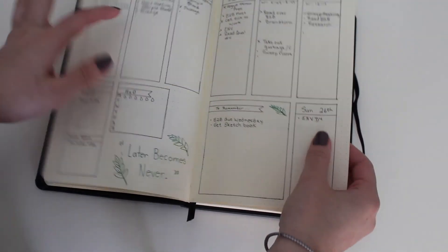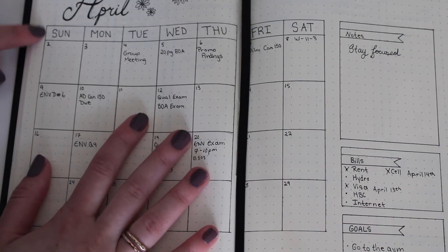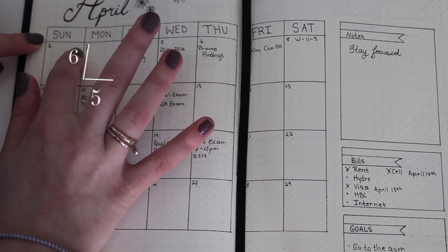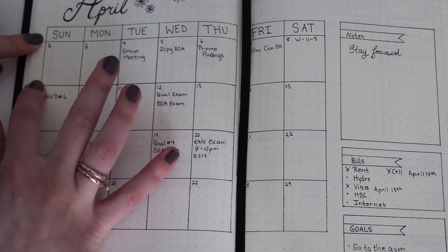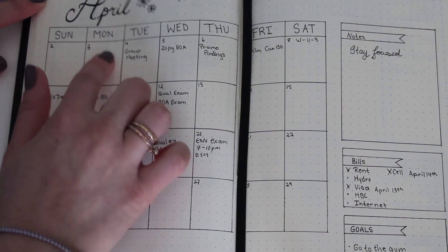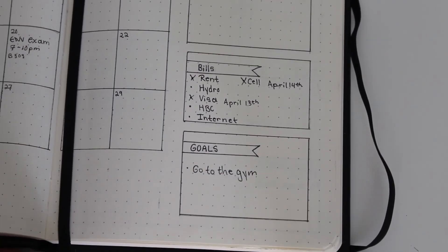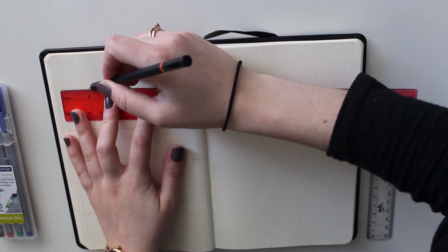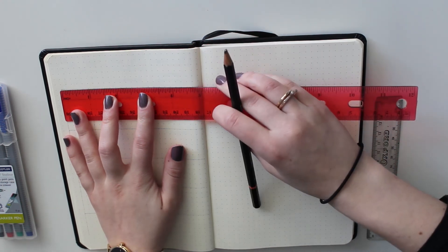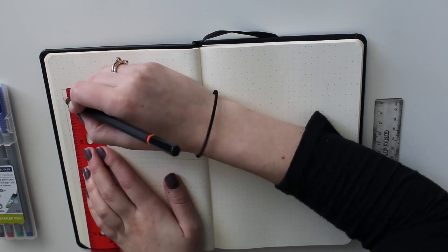Here's just a quick overview of what my journal consists of right now — it changes from week to week based off what I like. Each box for the days is six by five dots — that's how I measure it — and I leave two dots at the top to put the day of the week. I also have a side panel for each month with bills, goals, and notes. I like to sketch it out first; I don't do this as often now, but it's the easiest way to keep it clean and consistent.